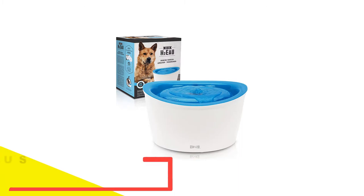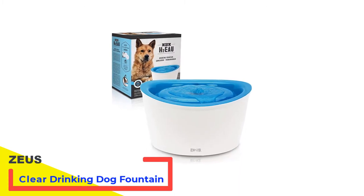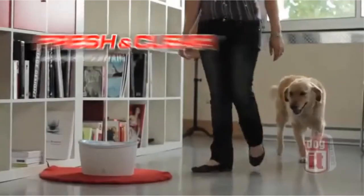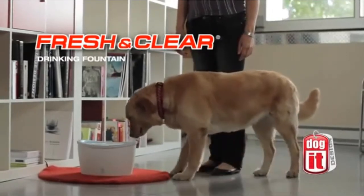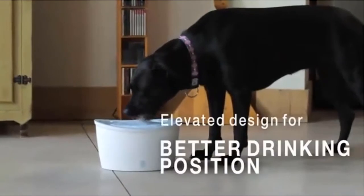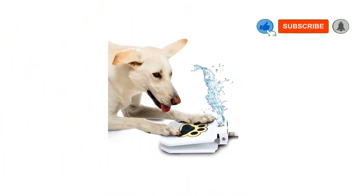Number 1: Zeus Fresh and Clear Drinking Dog Fountain. The Zeus H2EAU Drinking Fountain is perfect for you — it's quite different from all our other picks. In our testing, it provided the cleanest and freshest water. This can be attributed to the fact that this fountain came with three filters, and the multiple layers in the filtration system was something we hadn't seen in our other picks.